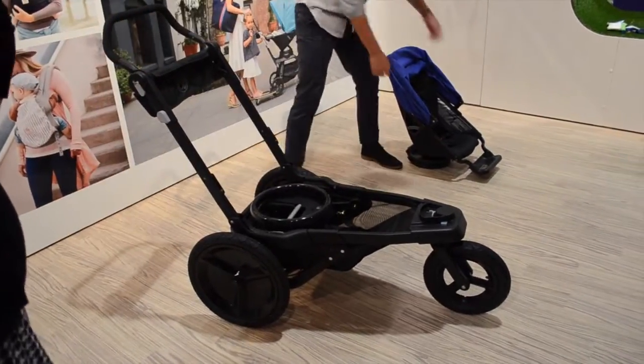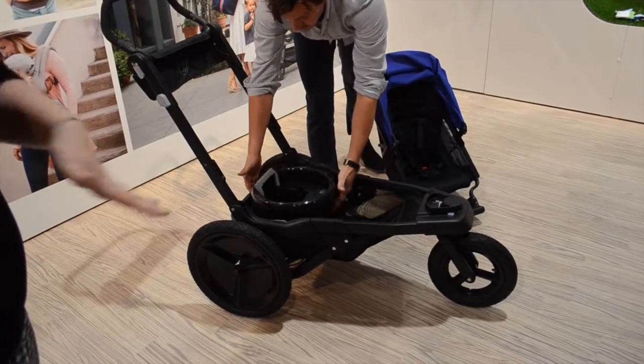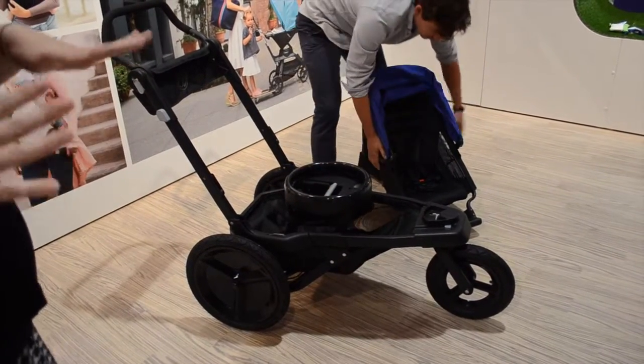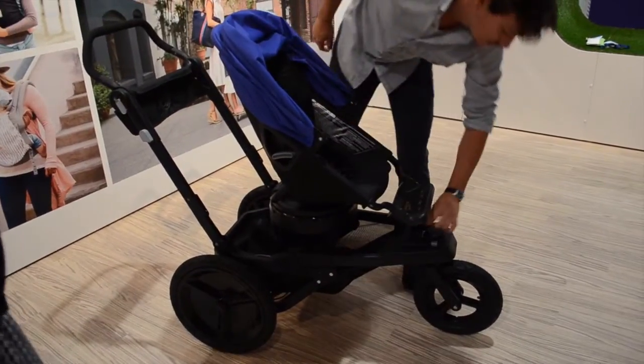And that's it. We're really excited about this because we feel like it's the one stroller for everyone in the family, whether you walk or you run. This stroller is going to be able to take you on all of your adventures, and it's coming in summer 2015.